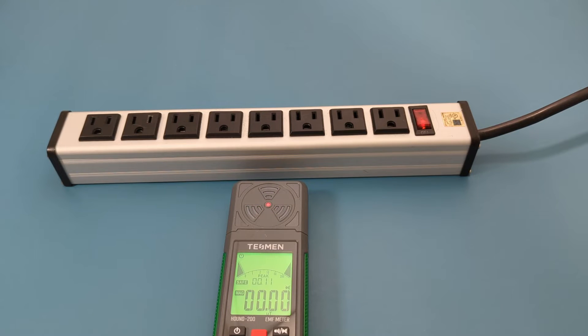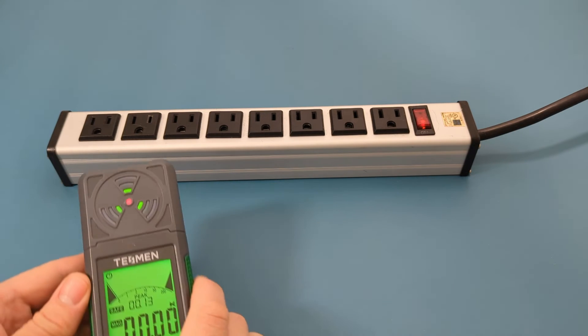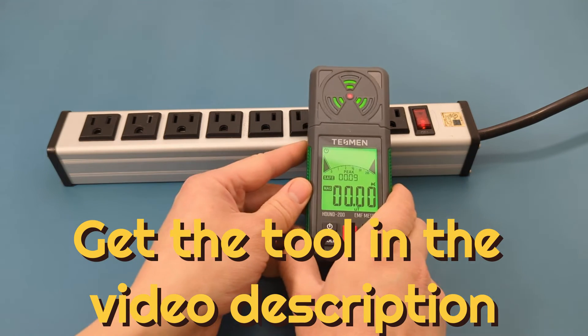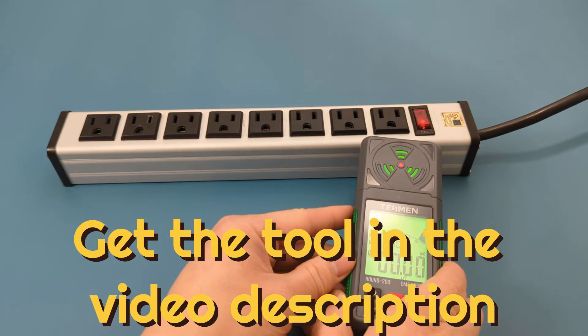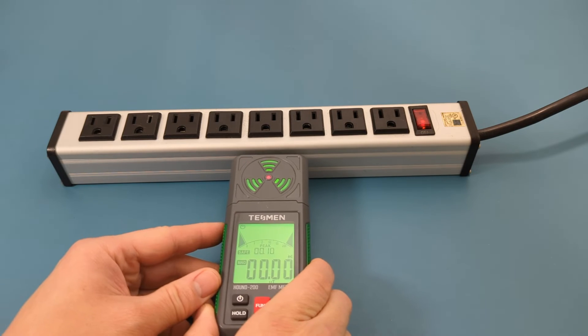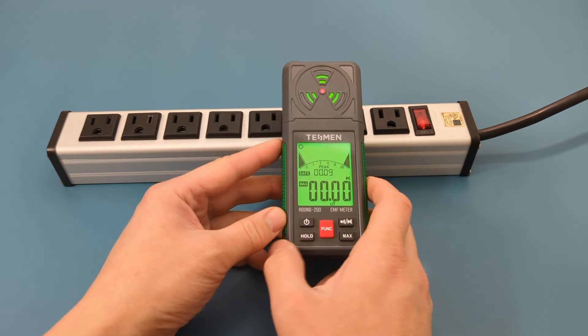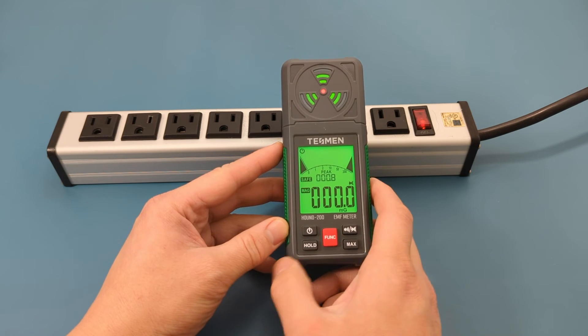Now let's check the electromagnetic field on an extension cord. The magnetic field is acceptable.